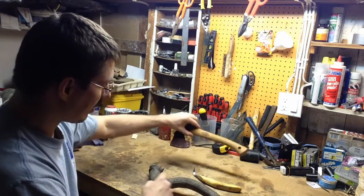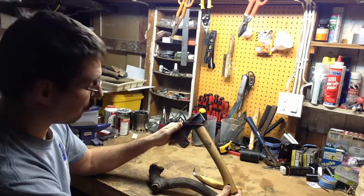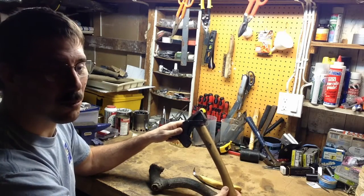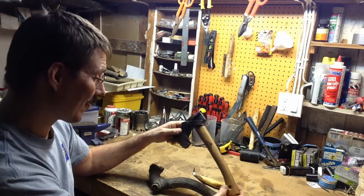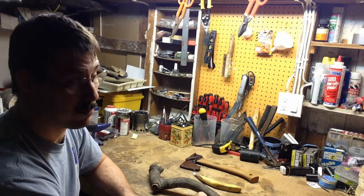And for the heavier work, we'll use this Grand Forest Brooks hatchet that amazingly enough was a wedding present for me. Not your standard wedding present, and so much appreciated. So we'll get started. This will be really the first time I've done this — making a spoon. We'll see how it goes.